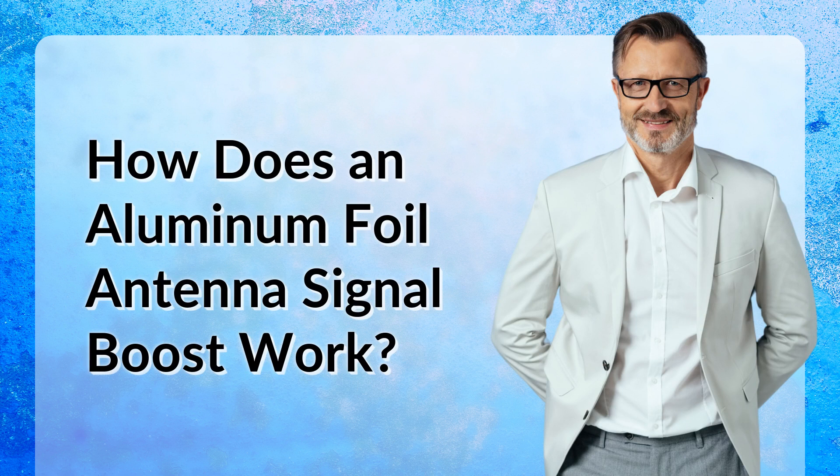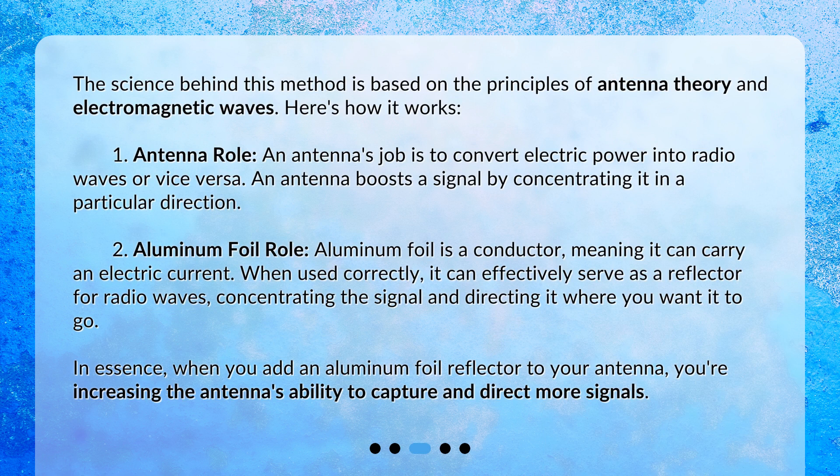How does an Aluminum Foil Antenna Signal Boost work? The science behind this method is based on the principles of antenna theory and electromagnetic waves. Here's how it works. Antenna role: an antenna's job is to convert electric power into radio waves, or vice versa. An antenna boosts a signal by concentrating it in a particular direction.